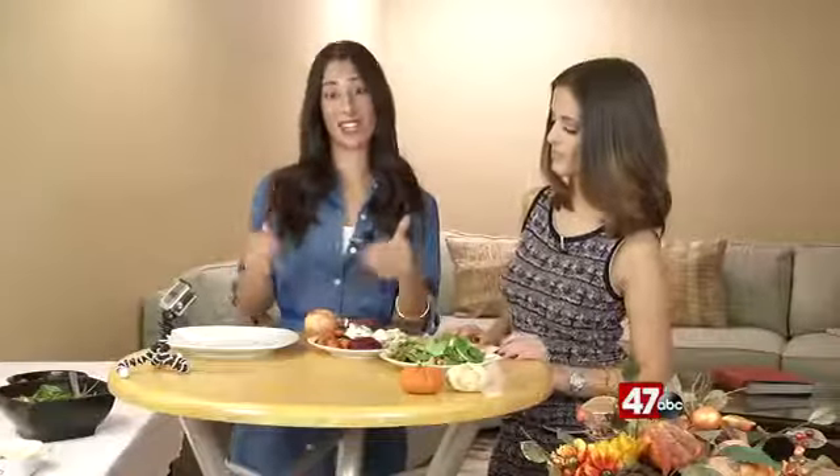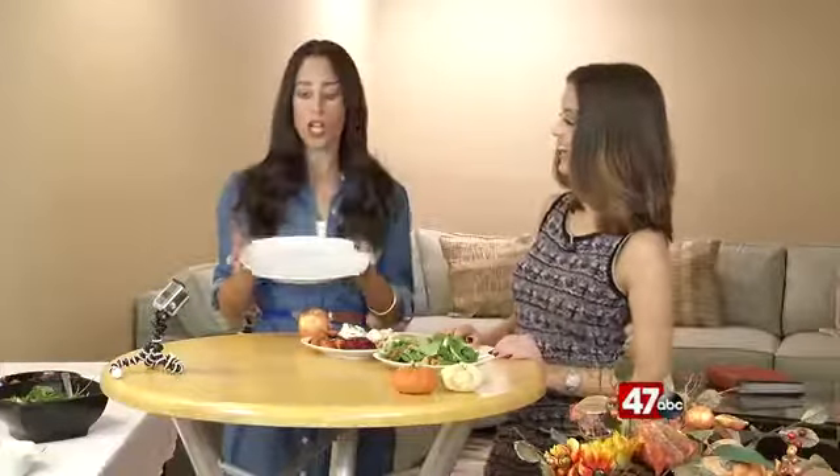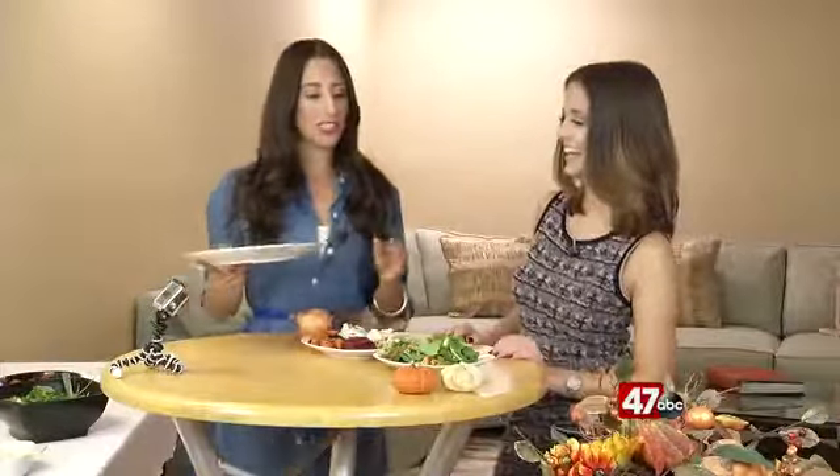The holidays are here, and what do people like to do during the holidays? They like to eat, and they like to eat a lot, but that's not always the best thing — not if you're actually trying to stay in shape and you don't want to feel like crap the next day. So I'm going to show you some tips today on how you can portion control your Thanksgiving meal without the measuring spoons, without all the tools, because we're not going to bring those to the table. We can just easily gauge it.